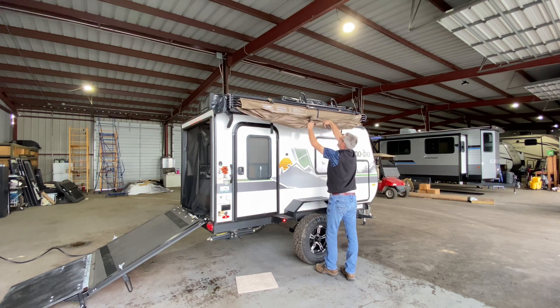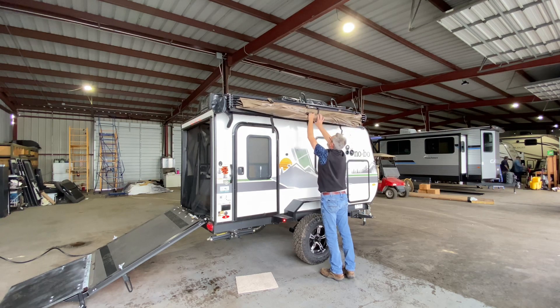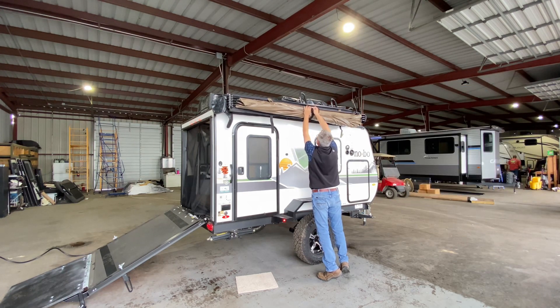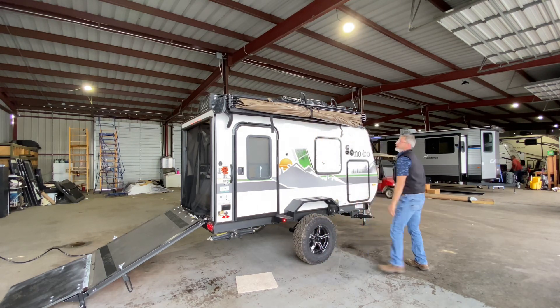I'll do a triangle fold. Fold again. That was actually pretty simple, wasn't it? Let me get up there in that strap and buckle. That's pretty simple.